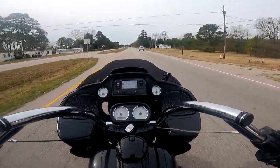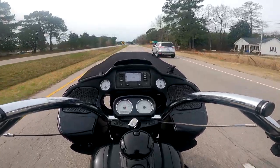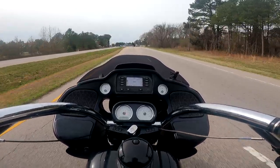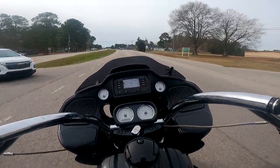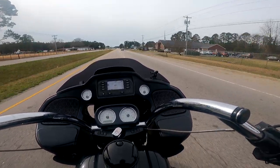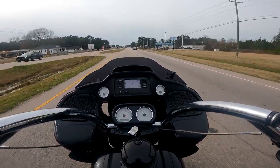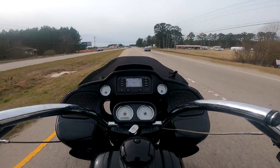This bike is kind of a unicorn. It's got a lot of history because it's been passed around a little bit and it's still very nice. Nothing really fancy on it, but it's a very strong bike. The funny thing is it's a 2008 frame but it's got the new 107 Milwaukee 8 motor.